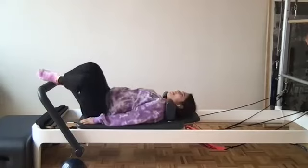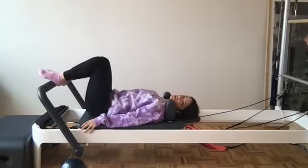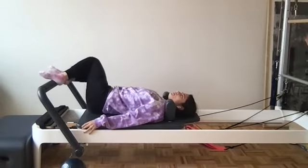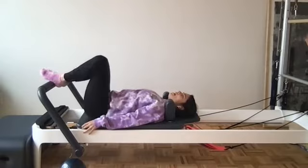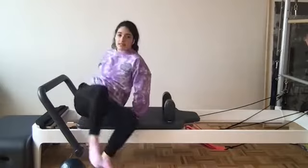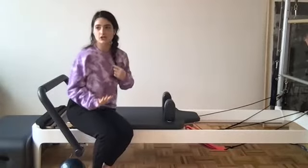Drop the ball to the side, then drop those knees for a moment from side to side — let those knees sway from one side to the other. Take it back through center and come all the way up to seated. We're going to come for a version of our kneeling abs. If hands on the runners feels fine for you, keep hands on the runners. Because I have carpal tunnel, I'm going to grab onto my box here.